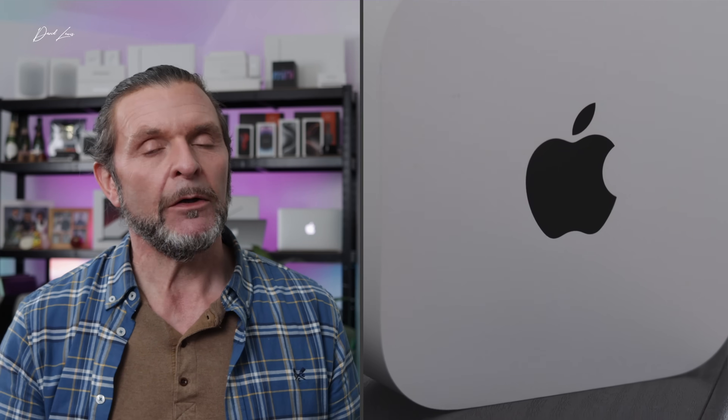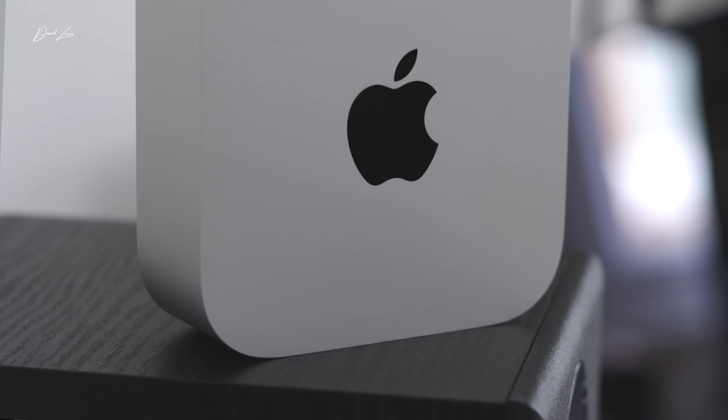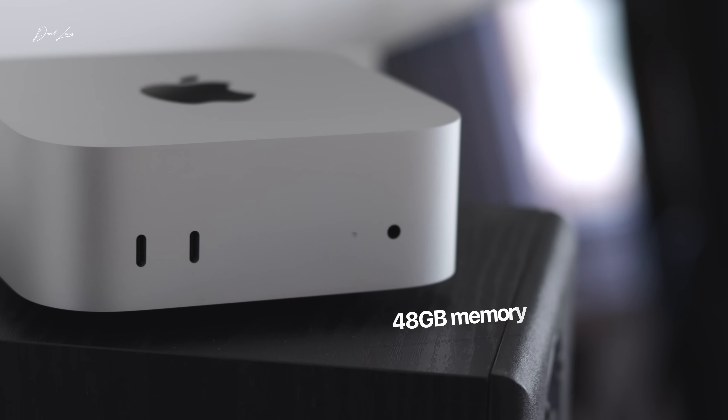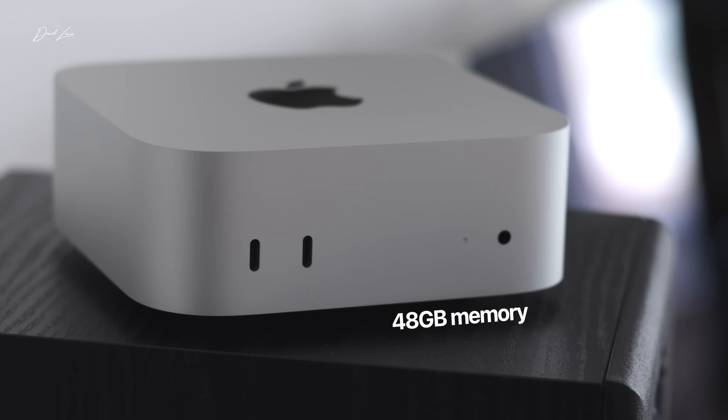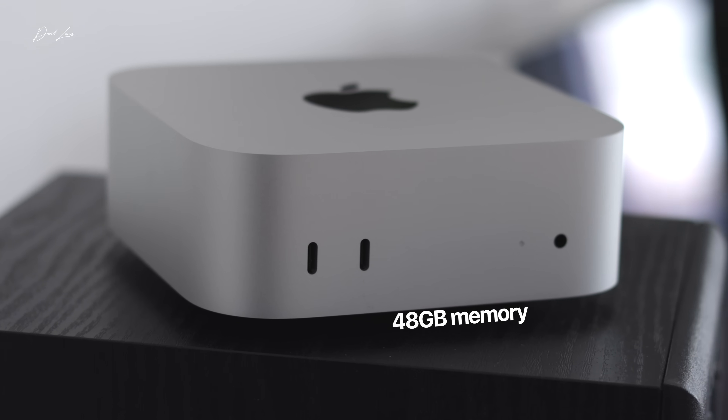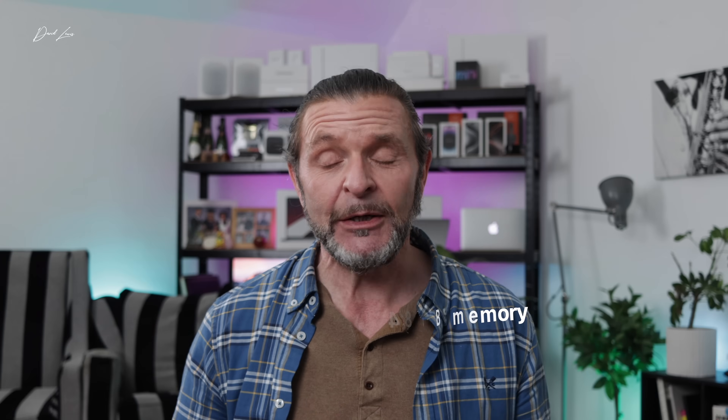When it comes to memory on the M4 Pro Mac Mini, there are three tiers, and I went for the mid-tier: 48 gigs. I thought about going 64, but I've got experience on Apple Silicon — M1, M2, M3 — and I know how efficient Apple is with Apple Silicon. I figured 48 gigs would probably be enough for me. So far I've been proved right and I'm really happy with that choice.